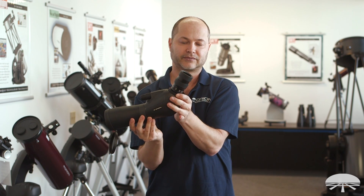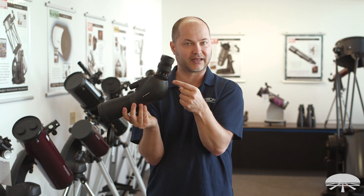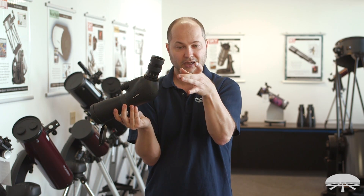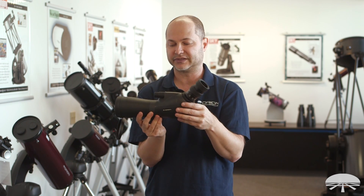When it locks back down, it's a compression lock, so there's no set screw on the side to dig into the eyepiece barrel. It grabs it completely from around the perimeter, keeps it snug, keeps it centered, and doesn't mar the eyepiece.